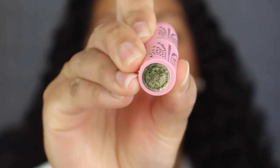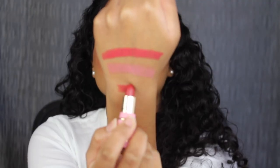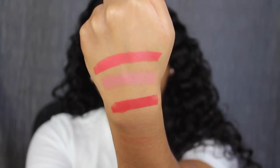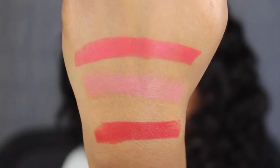The last shade in this set is called Rosé Bubbles. Rosé Bubbles is described as a reddish pink. This is a matte formula — very pretty. Here's what the shade in Rosé Bubbles looks like. This shade is very pretty. Here's what all three shades look like in the Rosé kit.